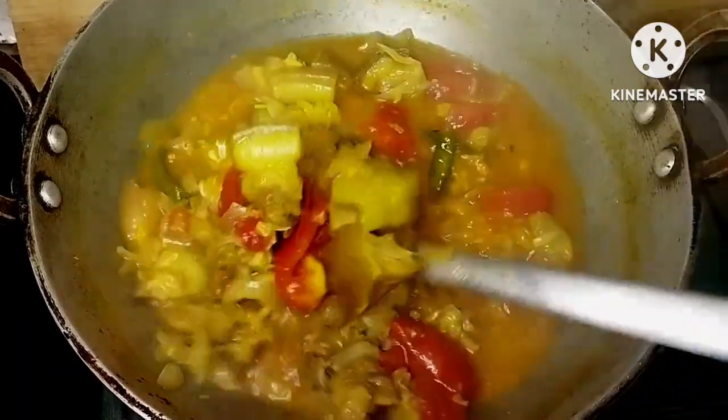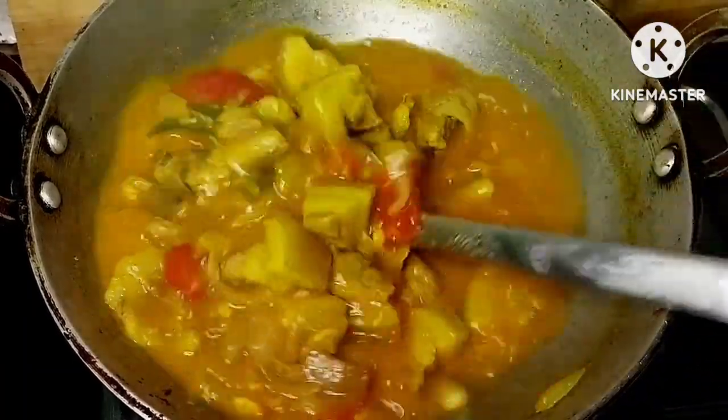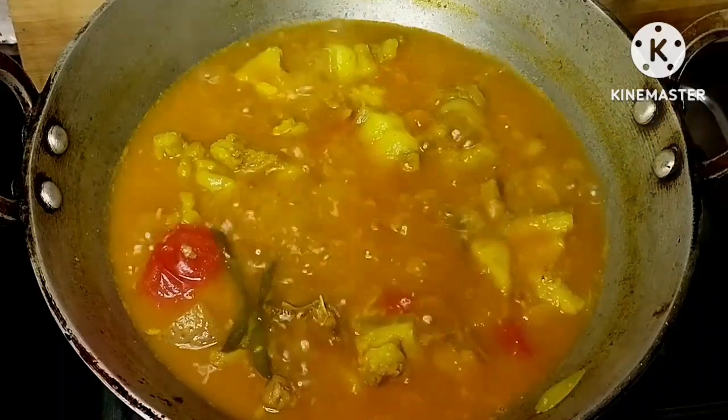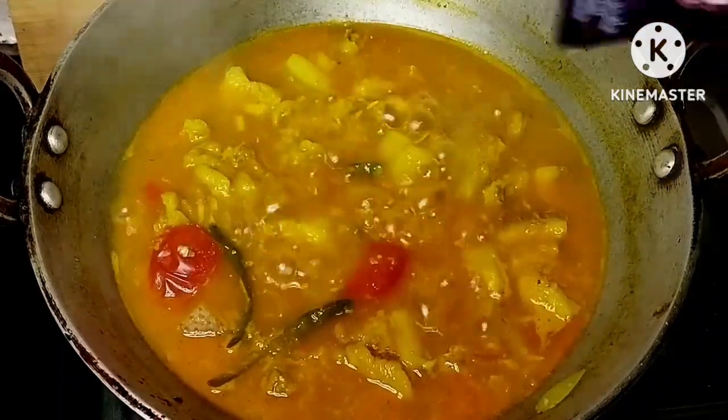Now we are making the oil, so we can make some extra protein and turn the oil on a high flame.